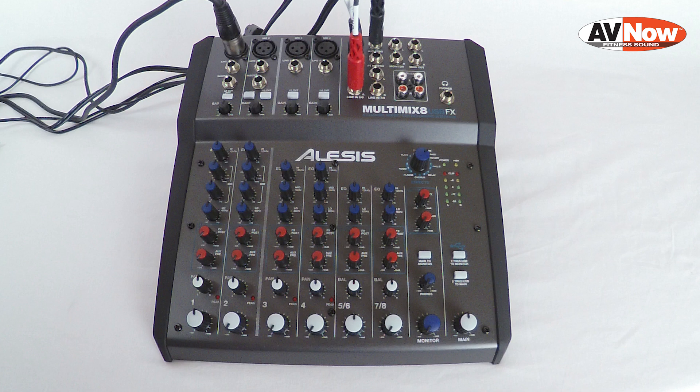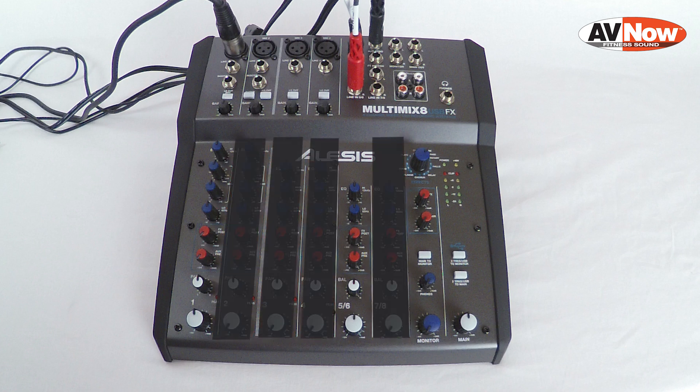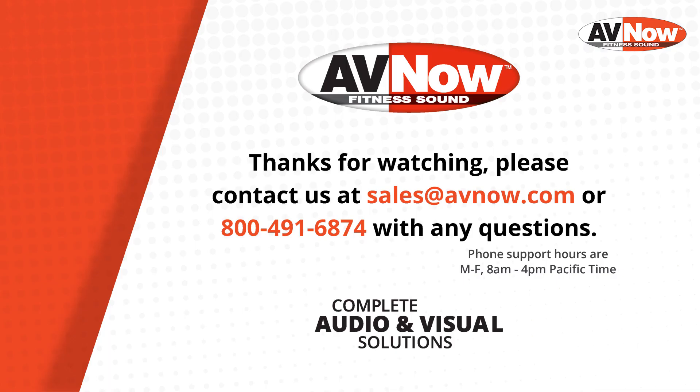You'll notice we haven't touched anything on rows 2, 3, 4, or 7/8 on the mixer. That's because we don't have anything plugged into those channels, so those rows of knobs won't do anything in this setup. The FX return and AUX return knobs, the phones knob, and the monitor knob should all be left alone as they will not affect anything in this setup.